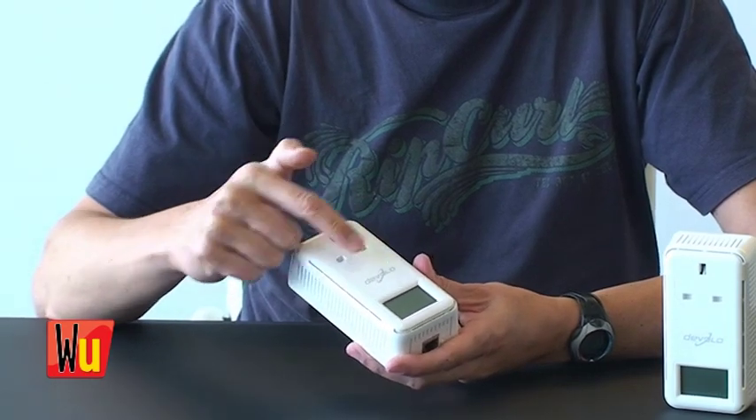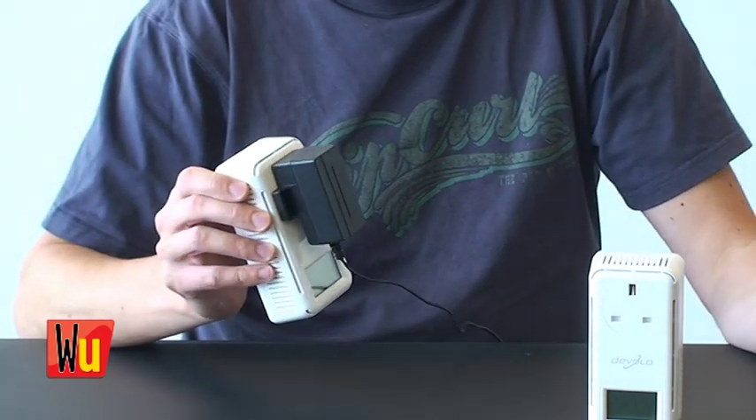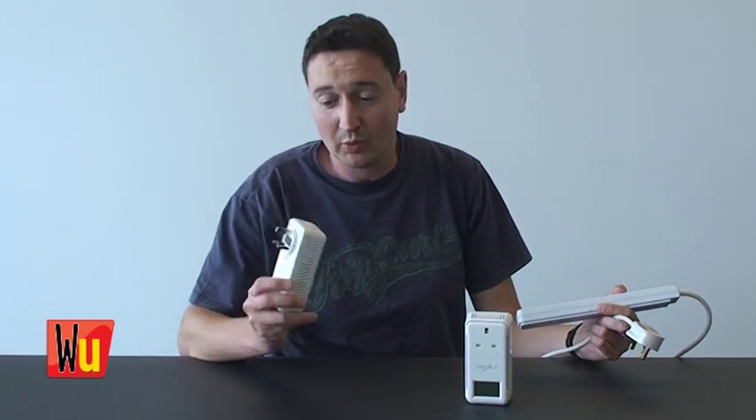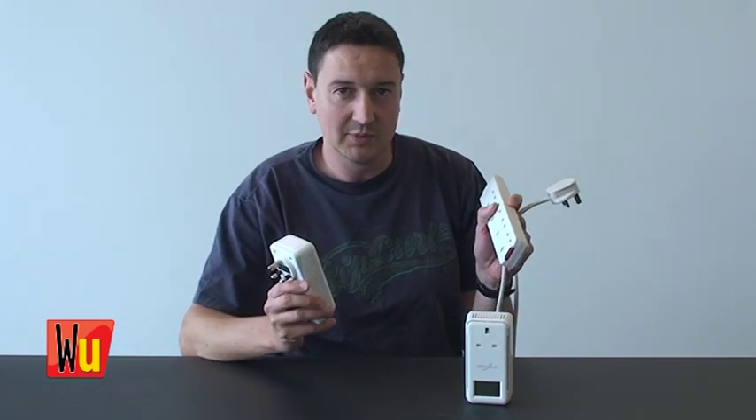This one also has a pass-through socket. I think this is really important because if you plug it into the wall socket and it hasn't got one of these, then you've lost the ability to use that wall socket to power anything. But if it's got a socket like that, you just plug your device that you want to power into the other side and you've not lost a wall socket. As well as the pass-through, you can also use these with an extension lead.